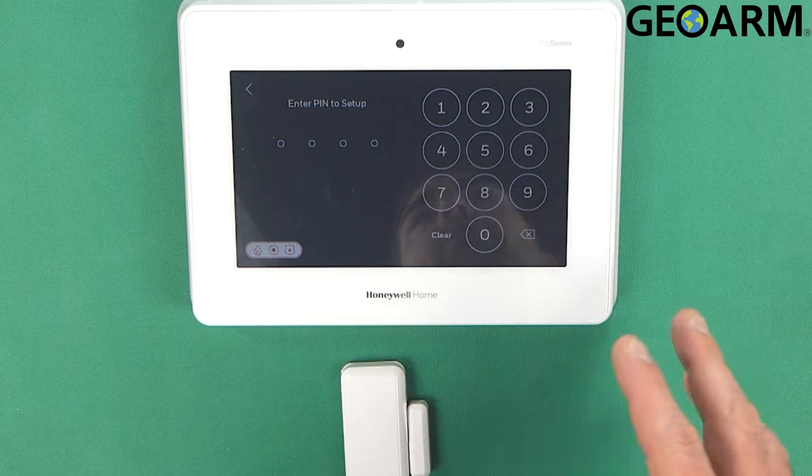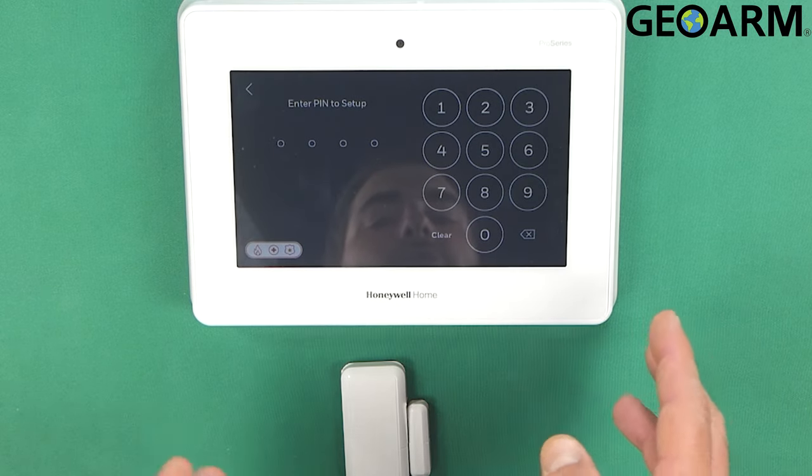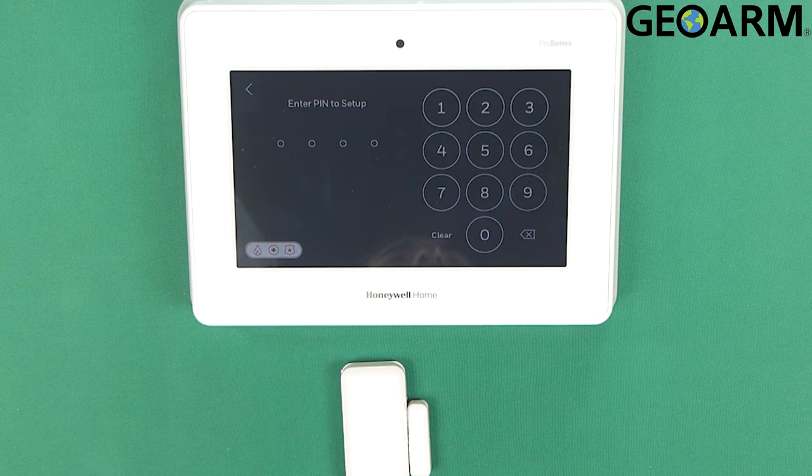This panel has actually been released with a firmware revision that does not allow for local programming, so you will need to get it registered first. We will need to update the firmware in order for you to do this. Once the firmware is updated you can definitely get this done — it's super easy.